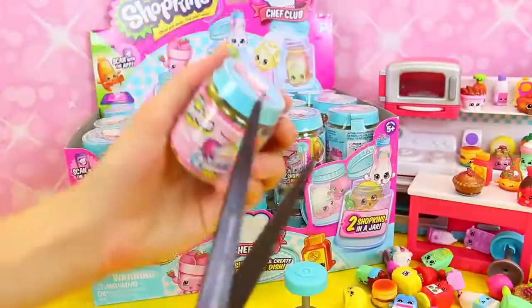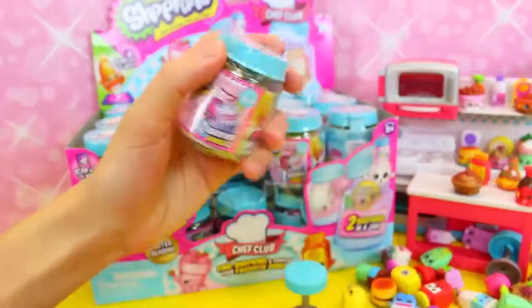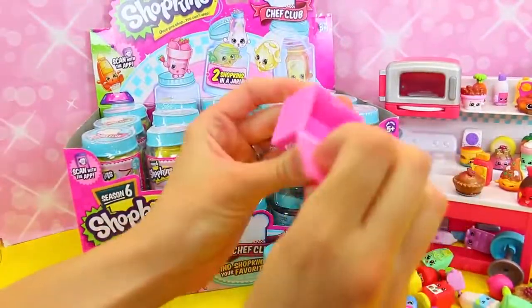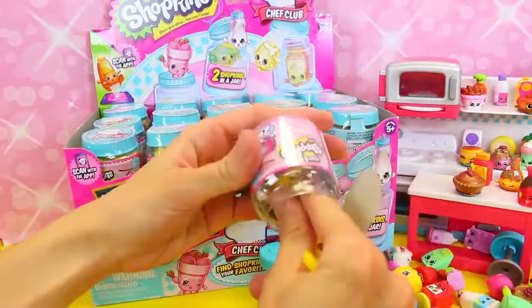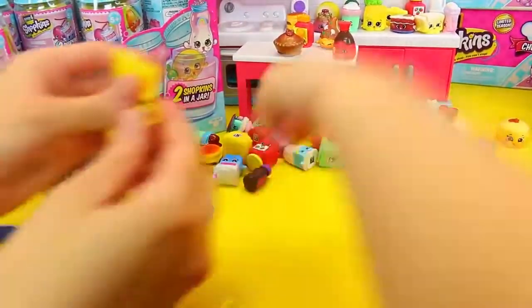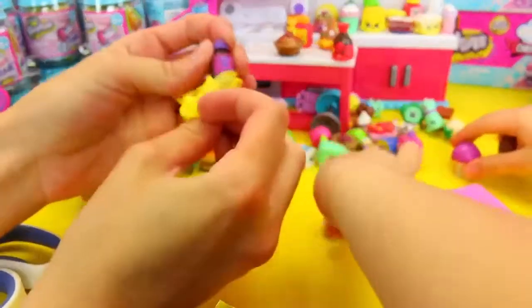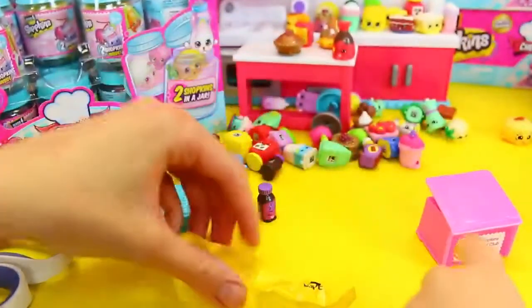Now we're going to open up some two-packs. And these are really, really cool because they look like little jars, which is awesome. Can you open this? And we can open up the recipe book too. We have all of our recipes stored in one - oh, this one's empty, so you can store some Shopkins inside. Let's see what we have here. I'm hoping for some more so we can make some really cool recipes. Wait, wait - are you surprised? Is that a mushroom? Oh look, they're twins! And then let's see - this is a little bottle. Oh, it's vanilla! It smells good. Vanilla smells really good in real life.